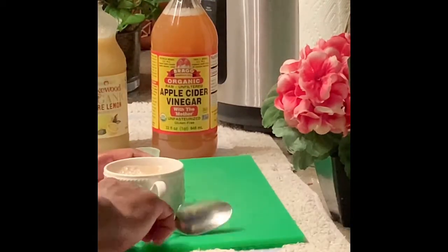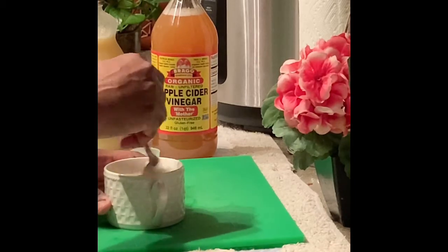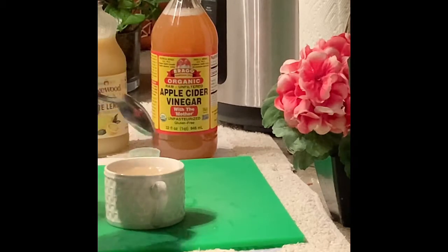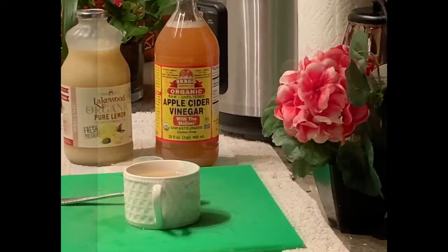It's best not to use hot water as well. Stir well and then drink. You're going to notice how good this is going to taste. It doesn't taste really sweet or anything, but it is good.